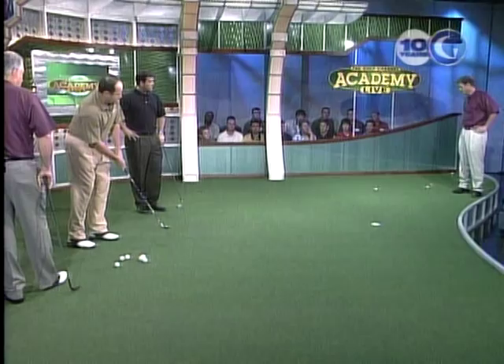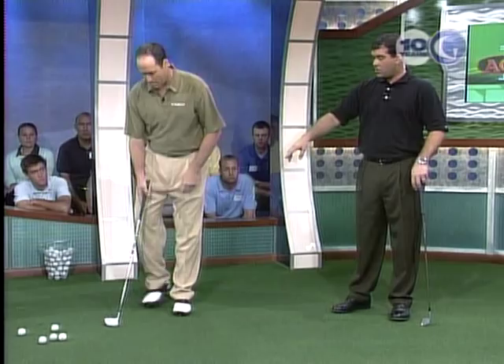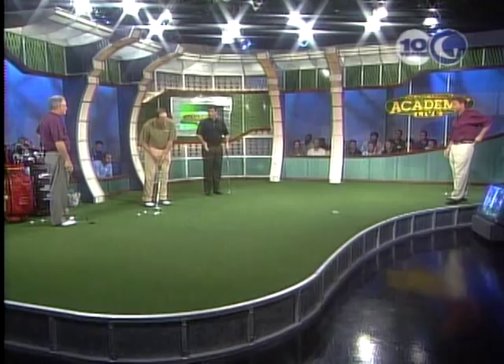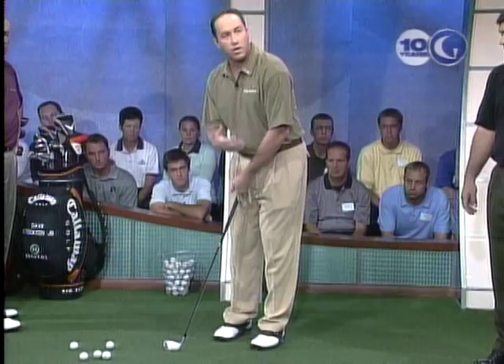You'll also notice when we say we're going to stand tall — with a good camera angle, see how close he actually is to this golf ball. There's not a lot of room between him and the ball; he's standing very upright. And my hands are still a good four inches away from my body, so there's room for them to work because I'm staying tall.